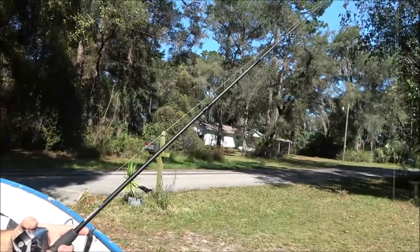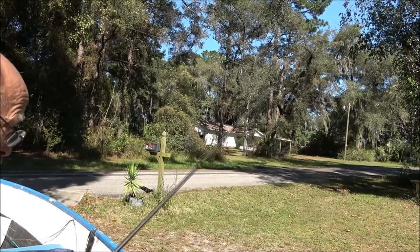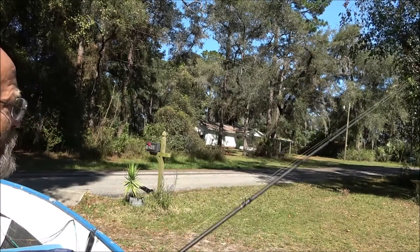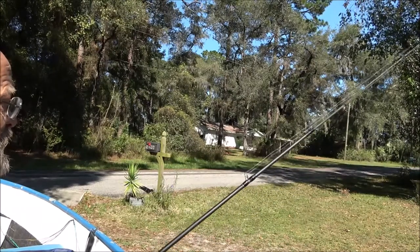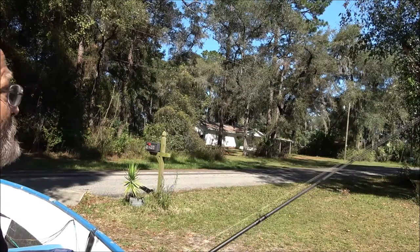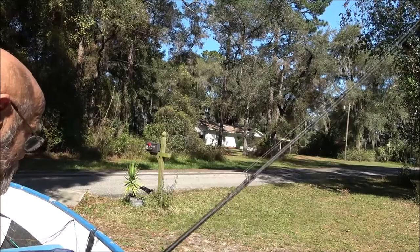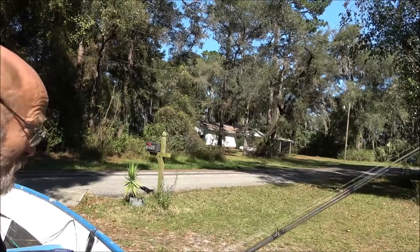I don't have a hook on here but I do have a sinker — let's give this a cast and see. Holy smokes, I'm on the other side of the road over there without even trying — that's a good 25 to 30 yards. These things just cast nice and smooth. If you've got a piece of chicken liver or some bait on there, these are good bass fishing reels, I'm telling you.